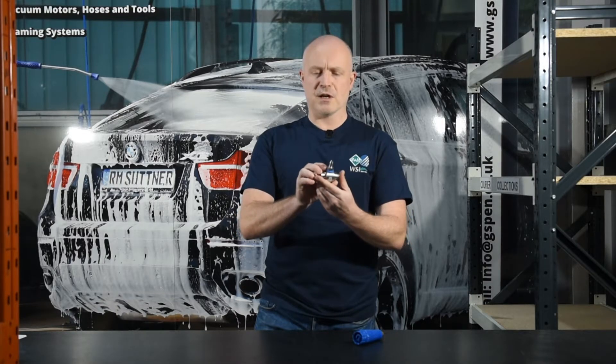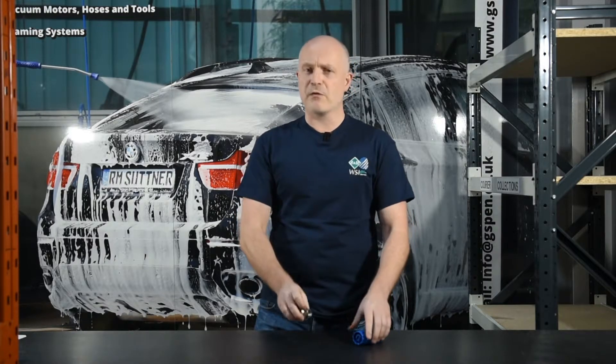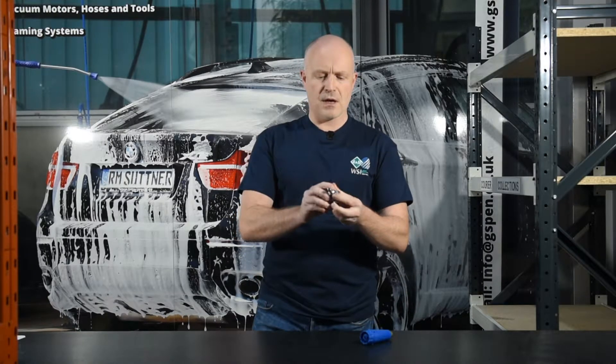We often get questioned about our ST160 chemical injectors. Some people maybe feel they're not getting quite the best foam from them, even though these are a really reliable product and don't require a lot of maintenance. But there can be many reasons why you maybe don't get the kind of foam you're looking for — nice thick sticky foam.